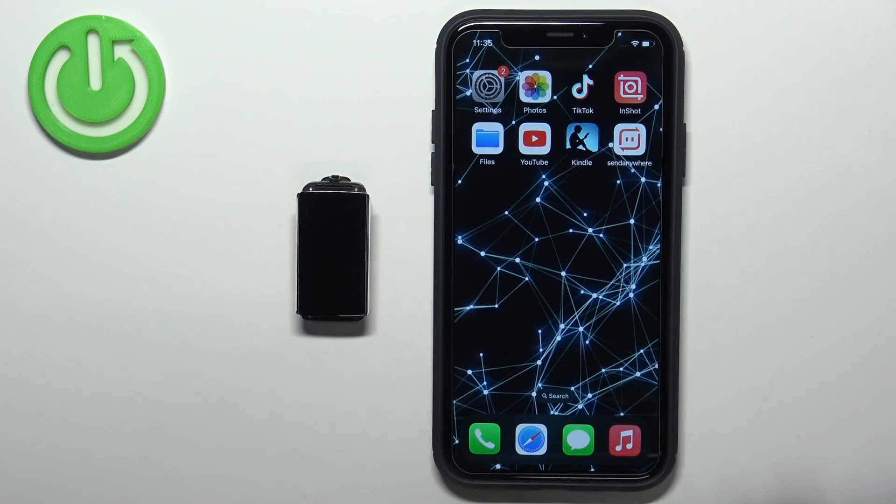In front of me I have the Polar A370 and I'm going to show you how to pair this smartband with the iPhone.